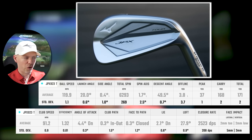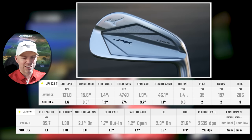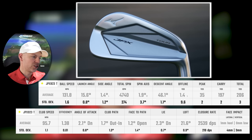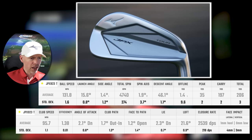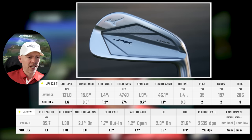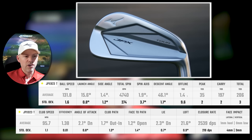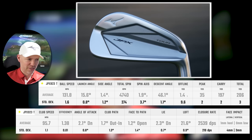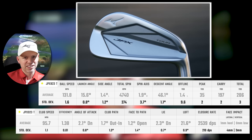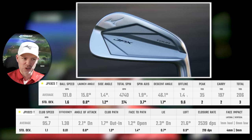Right, let's go to the dreaded 4-iron. 131.8 miles an hour — so not too bad, but obviously that's deflection coming off. Launching at 15.6, spinning at nearly 5000 — that's 4740 — not bad whatsoever for a 4-iron. Going up 35 yards in the air and descending at 46.1 degrees, carrying 197. Could I use it? Yes, but that 46 degrees has a little bit of variation — with standard deviation, when you don't hit such a good one, it's starting coming under 45 degrees.